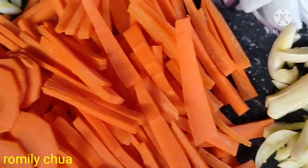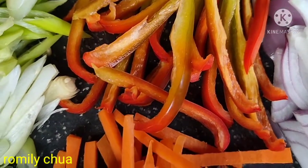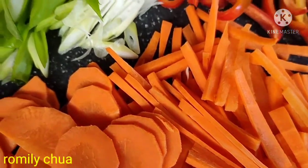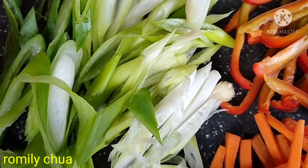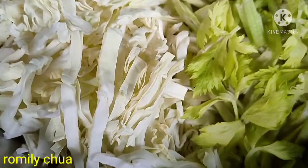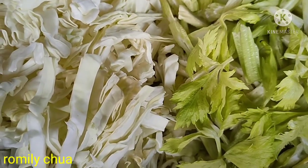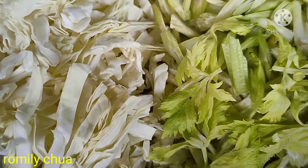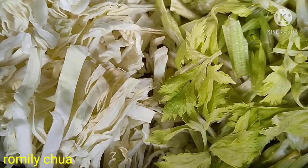Ang mga sangkap natin: bawang at sibuyas, strips of bell pepper, carrots — of course, laging meron yan sa lulutuin natin, hindi pwedeng mawala. And we have leeks kasi wala tayong spring onion, pwede na rin yung leeks. And cabbage, of course, pang dagdag aroma at flavor ang ating celery. Kung wala tayong quinchay, masarap din ang quinchay ilagay dito sa recipe na to — celery ay magandang substitute.